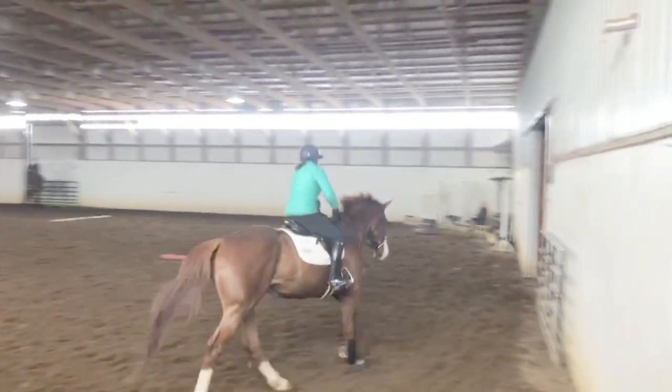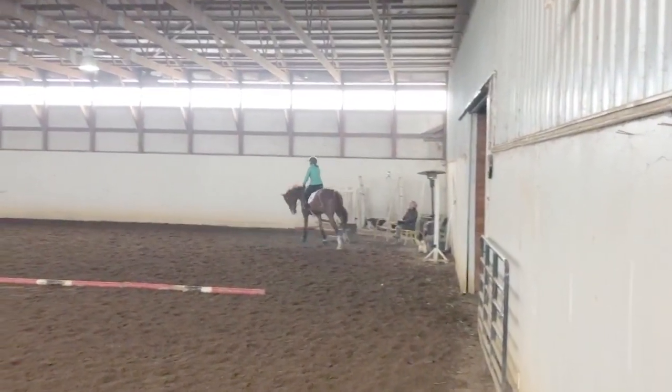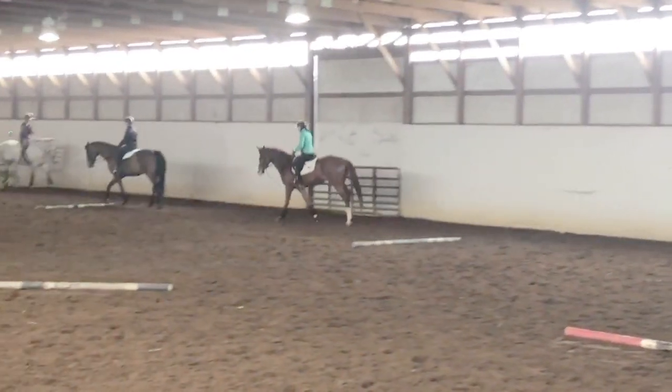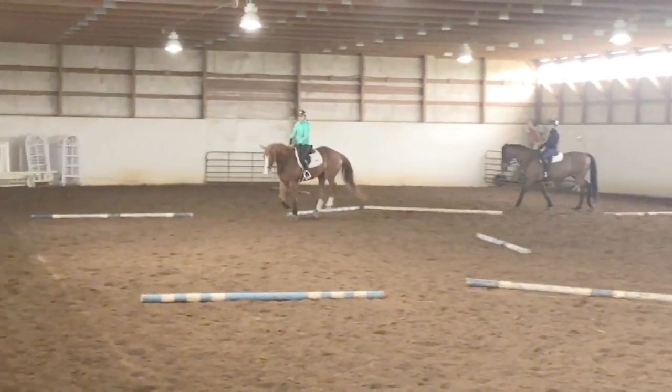Hi everybody, this is Stevie McCarran-Wigley again riding the off-the-track thoroughbred Reggie. This is part two of our flatwork video. Here we are doing some canter work.